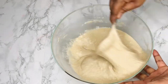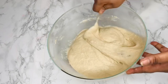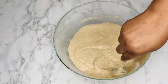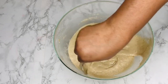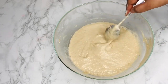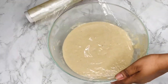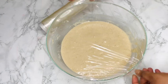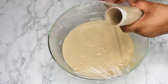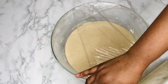I used a tablespoon and a half of essence — that may sound like a lot but it's really not, since it's not concentrated. Mix the batter really nicely and smoothly, and be quick so you give the batter enough time to rise. Once we're done mixing, cover with cling film and then a kitchen towel and set it in a warm place to rise. This should take between 45 minutes to an hour.